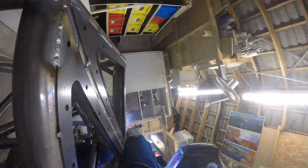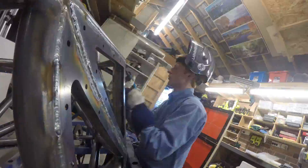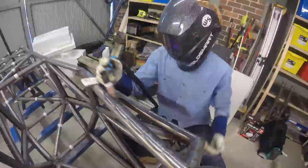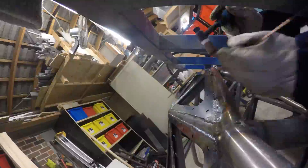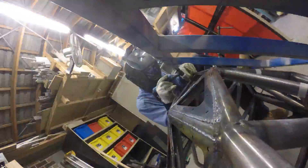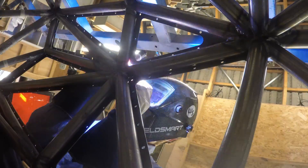Being comfortable makes a huge difference to the quality of the weld, especially for someone without a huge amount of experience like myself. You will notice that I only welded small sections at a time, maybe 50mm or so. I'm doing this to spread the heat around the chassis to reduce the amount of distortion or pre-stress after I complete a weld. It took an entire day to weld the mounts on but I was very happy with the outcome.